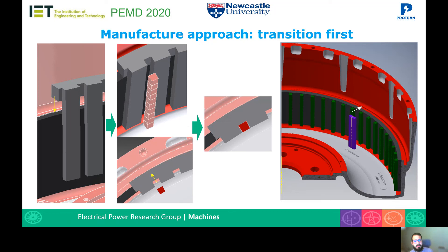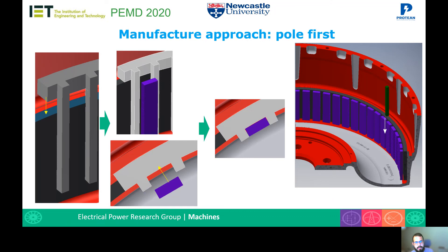In the transition-first approach, a locating tool shaped like the pole magnets is used to locate the position of the transition magnets, which are approached from the center. Once all transition magnets are in place, the pole magnets are then positioned. In the pole-first approach, a locating tool shaped like the transition magnets is placed on the rotor core back, the pole magnets are introduced from the inside of the rotor, and then the trapezoidal transition magnets are slid in from the axial direction and fall easily into place.